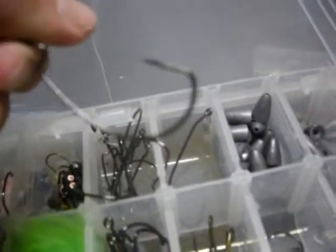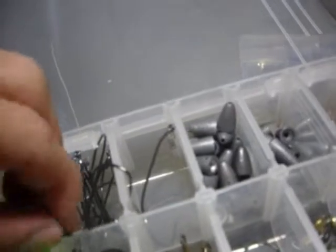Then we have my terminal tackle — in this is all my assorted jigs and hooks. For all my soft plastics I use 3-0 Gamma Gatsu hooks, and I use 3/16ths weights or 1/4 ounce weights.